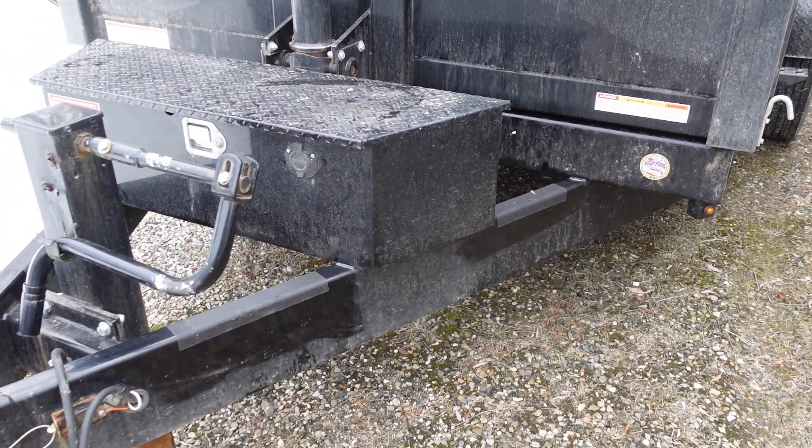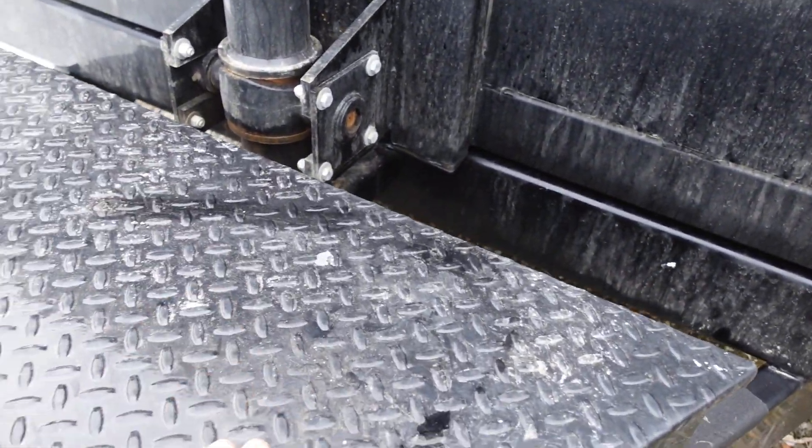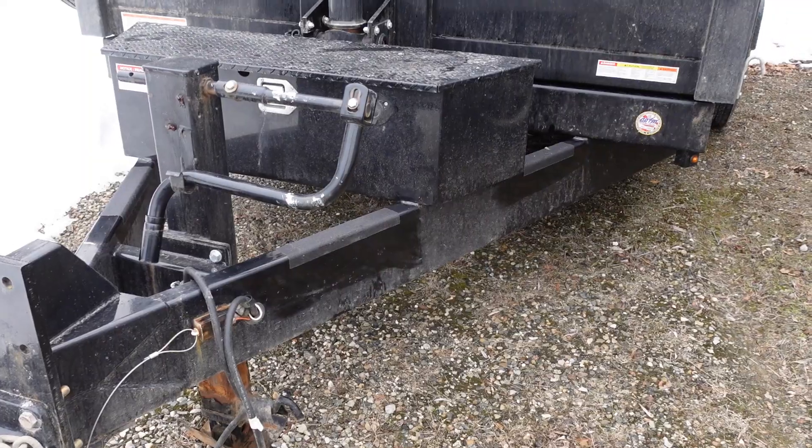If you get a dump trailer, I'd recommend getting a big battery box so you can fit maybe even two batteries, just in case. And obviously the brake switch is there for safety reasons.